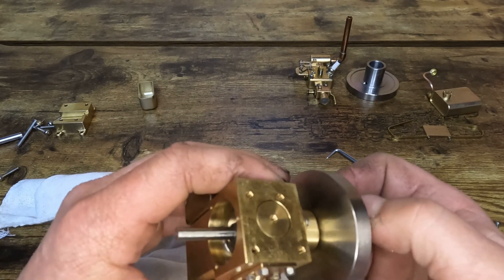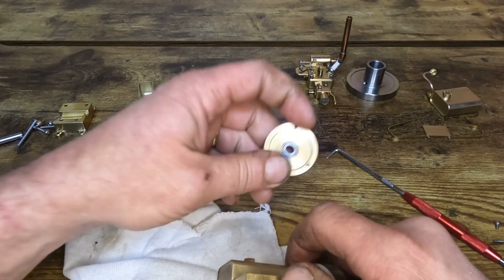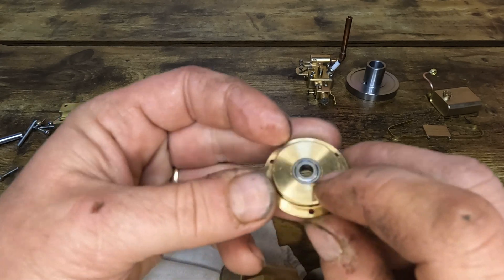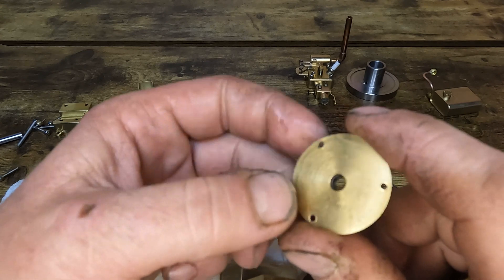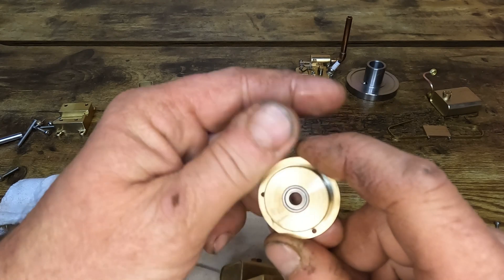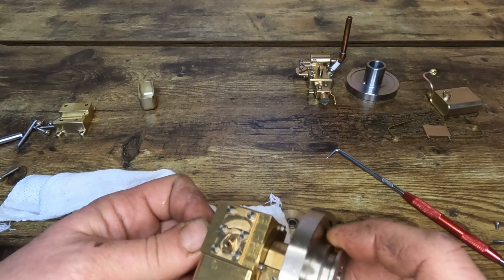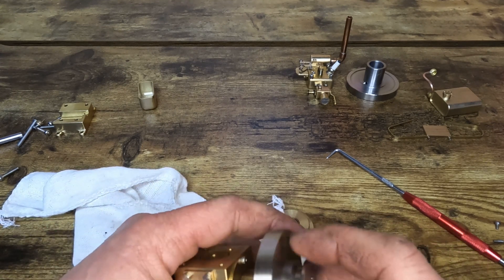Well guys, I'm going to have to cut this one short because I know I don't have these little bearings anywhere around here. I'll get them knocked out — which might be an exciting task in itself because there's no sleeve. We'll get these bearings knocked out, I'll order another set — order a good set — and I'll get this side here apart, and we'll go at it from there.